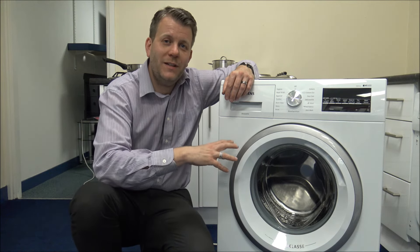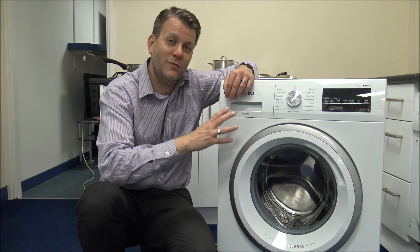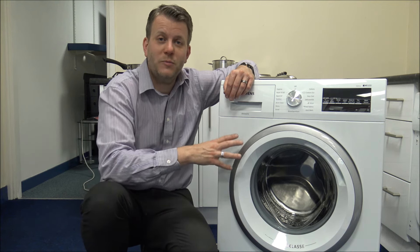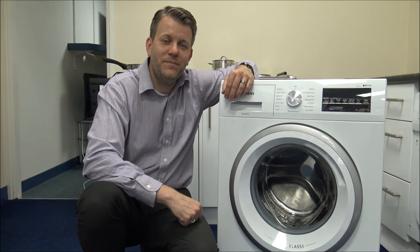If you're thinking of purchasing one of these machines, I've provided a link below to show you where to get one at a competitive price. I'd always recommend looking out for retailers offering a five-year guarantee on these machines — that's parts and labour for five years, which is really good. That's one of the reasons we sell a lot of Siemens appliances, because especially the washing machines do come with a five-year guarantee. I hope you've enjoyed this quick video on the Siemens WM14T481. Please give us a thumbs up on YouTube, leave any comments below, and thanks for watching.